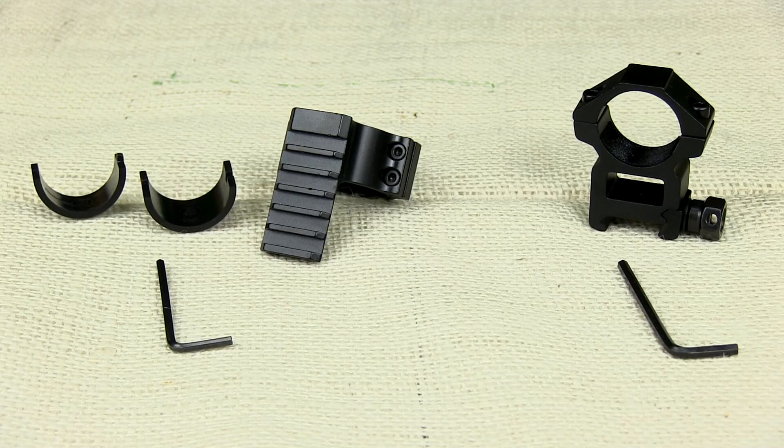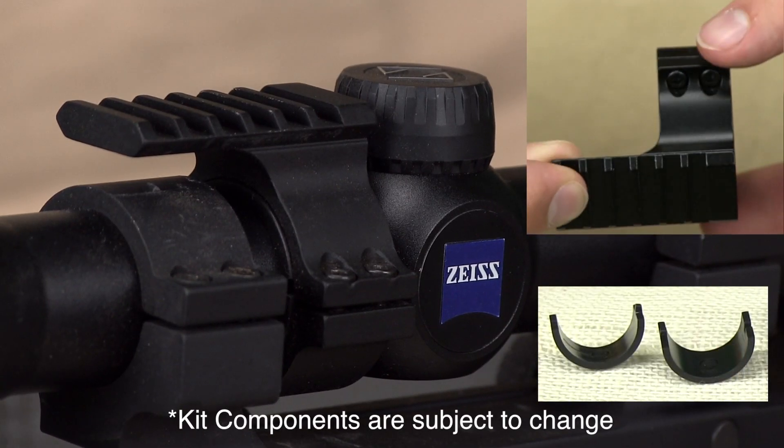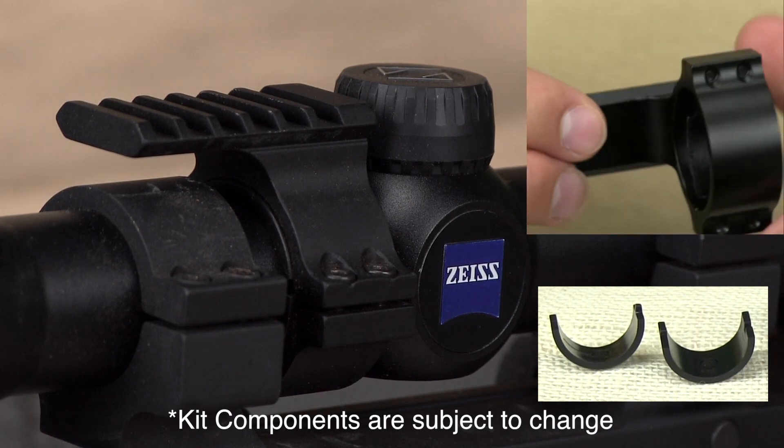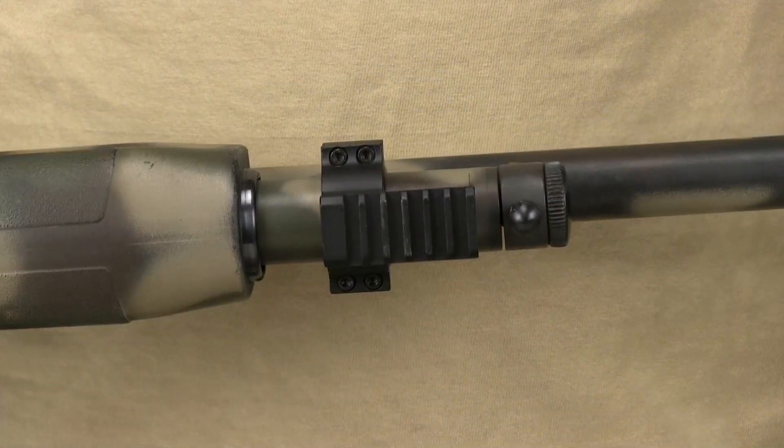Wicked Lights uses premium mounting systems. Included is a 1-inch to 30-millimeter scope ring mount with a short Picatinny platform. This mounts to all scopes and to most shotguns.